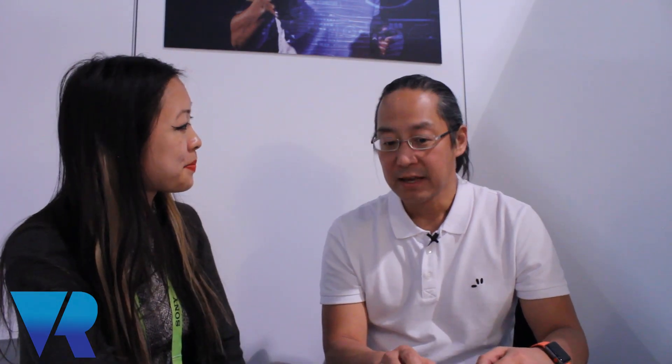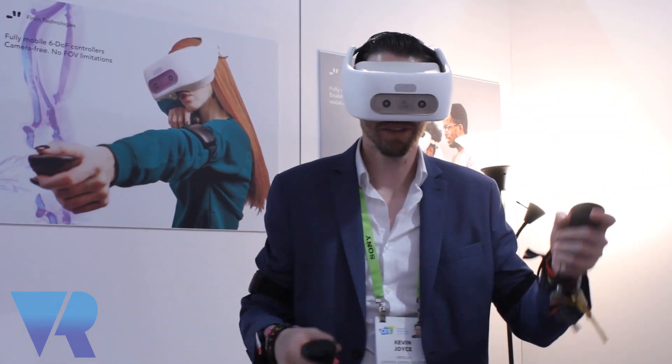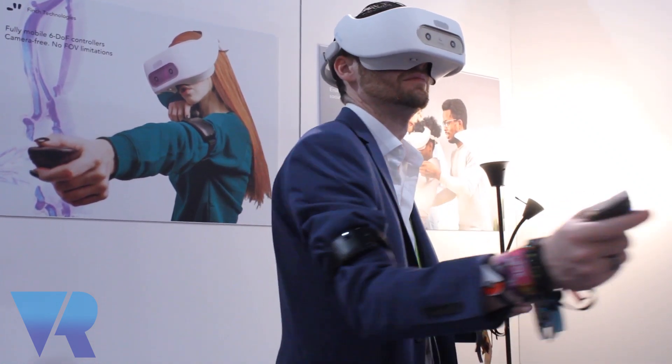And what are you showcasing today here at CES? So at CES what we're showcasing is what we call a natural full freedom of motion, six-degree-of-freedom controller for both augmented reality and virtual reality environments.